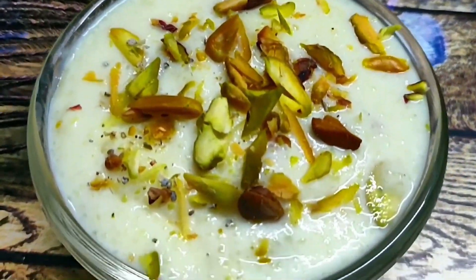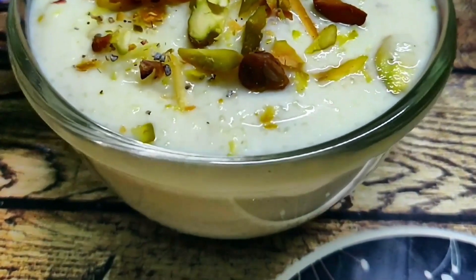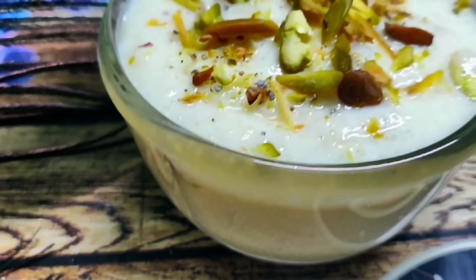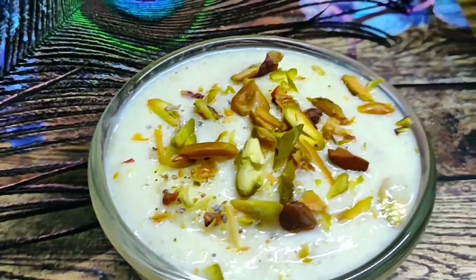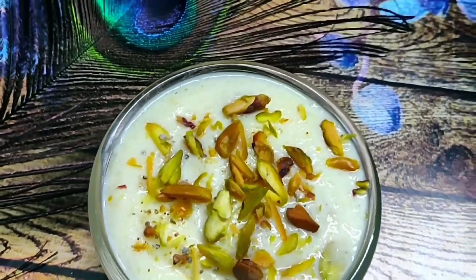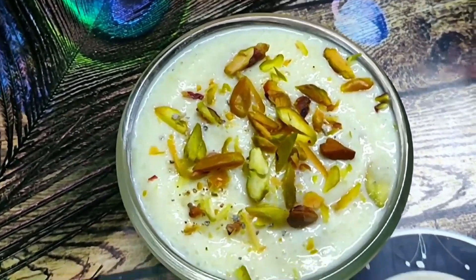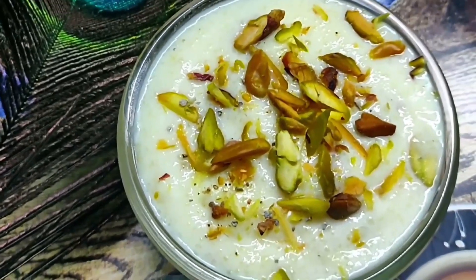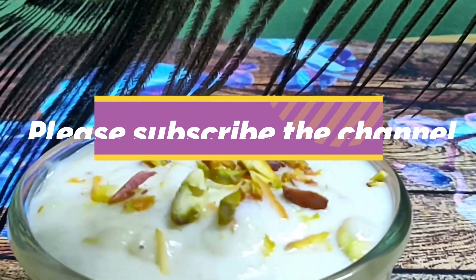Hello friends, welcome to my channel! Today I have a sweet dish that will be prepared in 10 minutes. You can make this recipe and the flavor and taste is very good — you will want to try it very quickly.